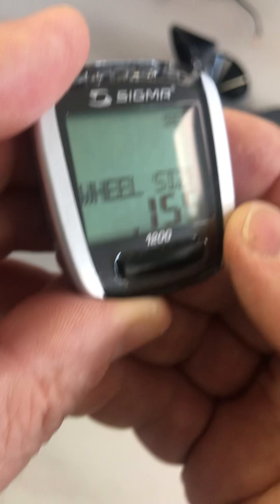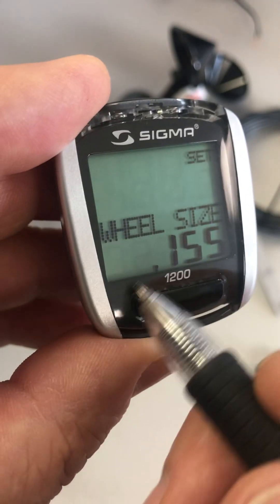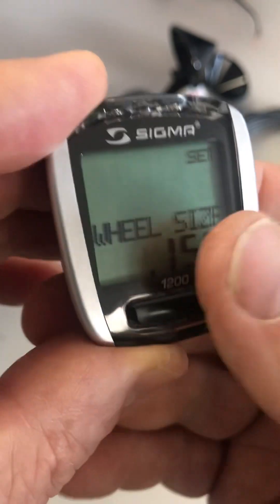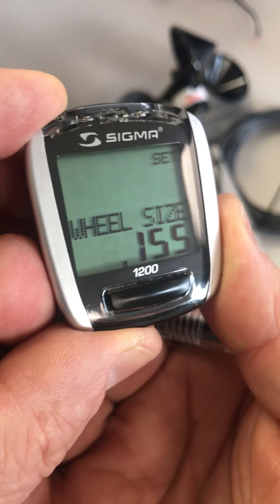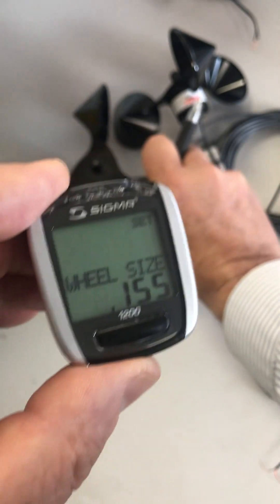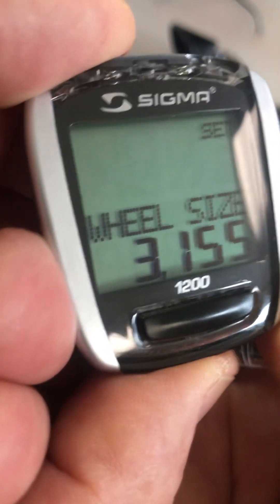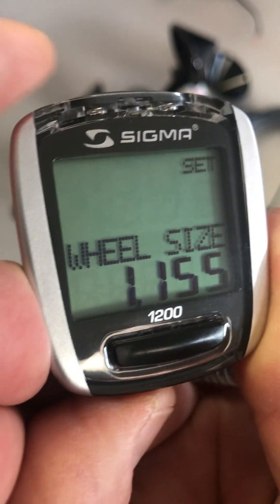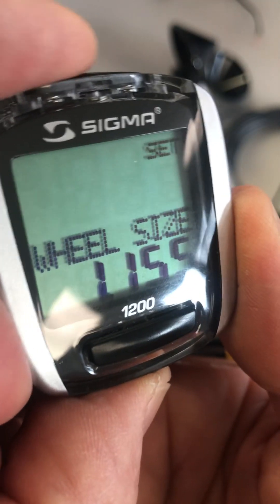In our case it's 1-2-7-0. The mode button toggles you between the digits. The top button is the one that changes the numbers. We want the first number to be a one because we want to set it to 1-2-7-0, and that's true for this D3 rotor — it's a different number for different rotors. Use the top button to toggle around until we get it to be a one, then use the mode button to go to the next digit and we want this to be a two.